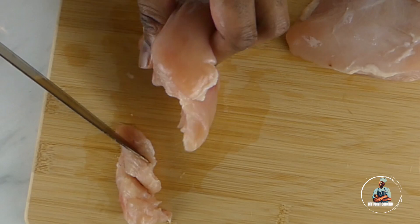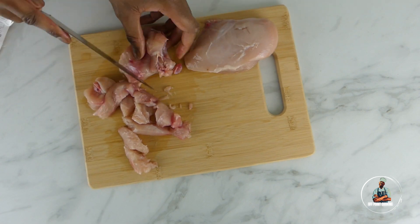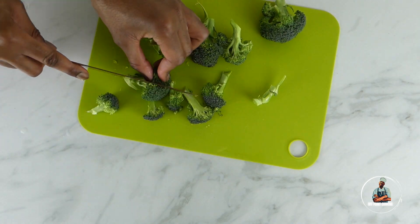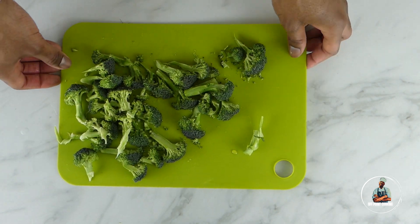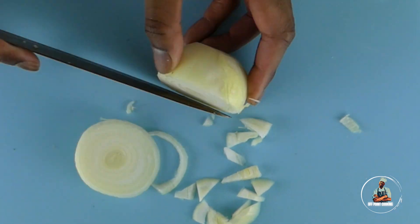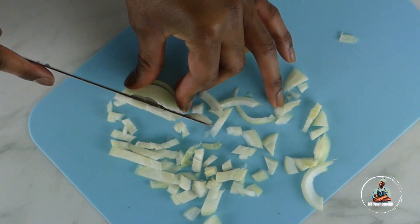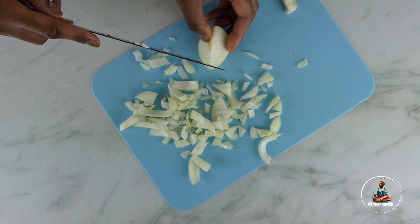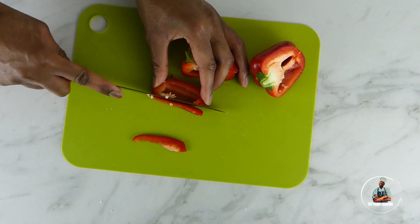Start by cutting up two chicken breasts. Once cut up, put to the side. Now cut up your broccoli and also put to the side once it's finished. Now dice up your onions, put to the side, and then dice your sweet pepper.